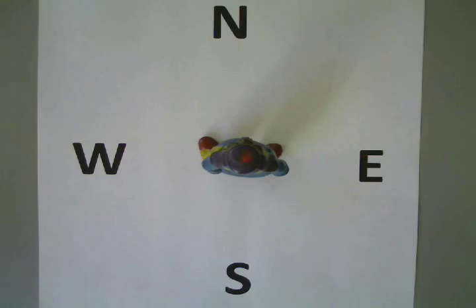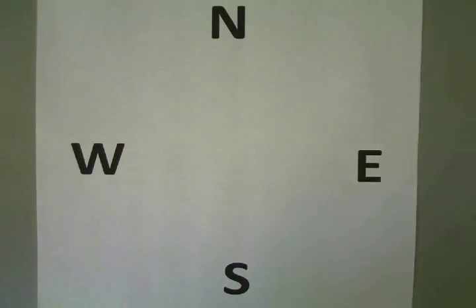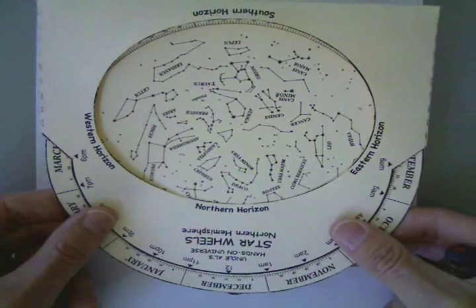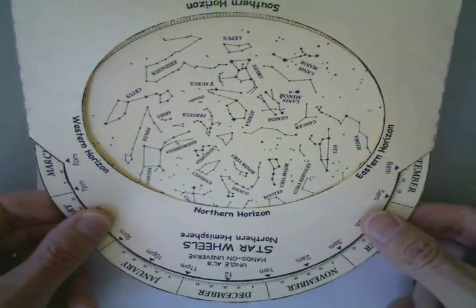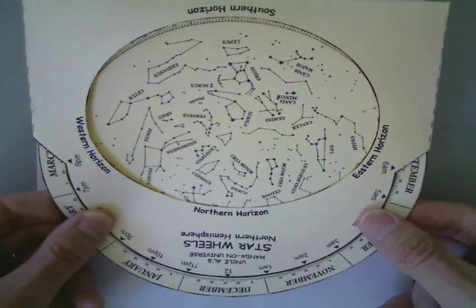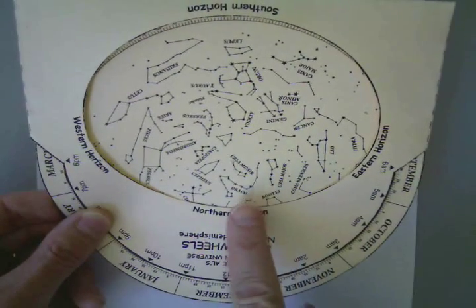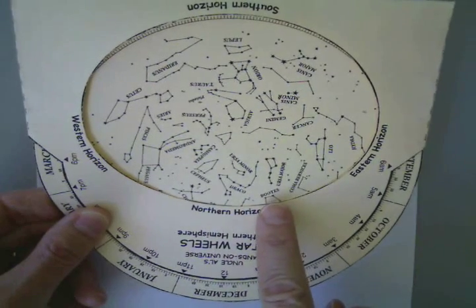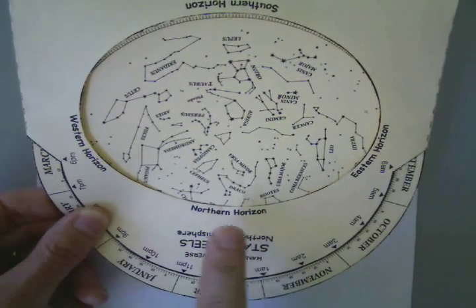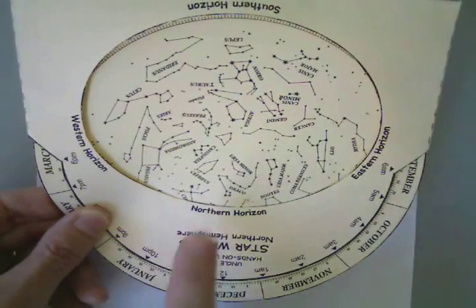If Russell was facing north, he would hold it so it's upside down. And you want to be careful because if you hold it upside down without pinching the body and the wheel together, the wheel will fall out. He would see Draco in the northern sky, the very top of the constellation Boötes, and Cygnus the Swan.